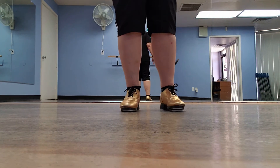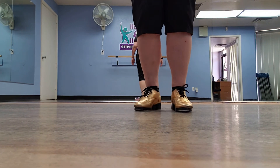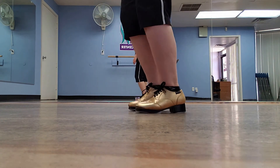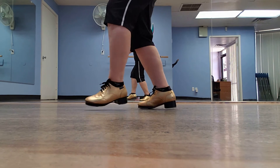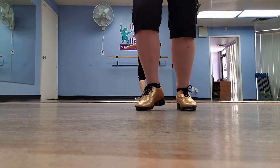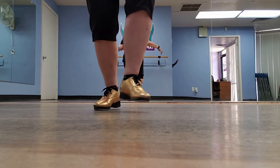I'm going to turn around and do some of these facing you so you can see how the cross works, because you're not trying to do your ball change way over to the side — it's kind of out to the front. Step shuffle ball change. So facing you it looks like: step shuffle ball change.